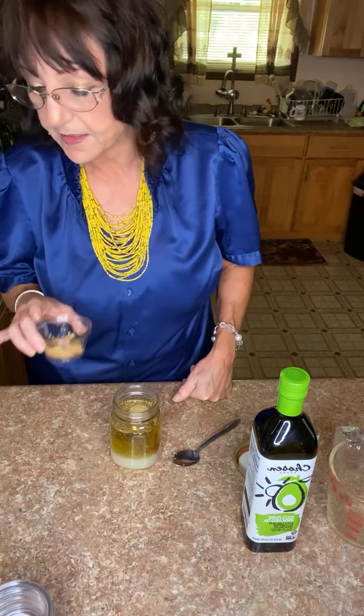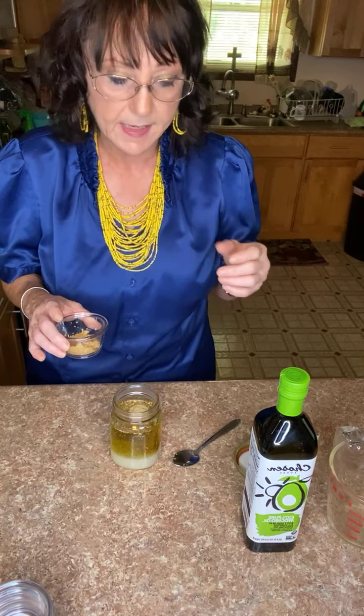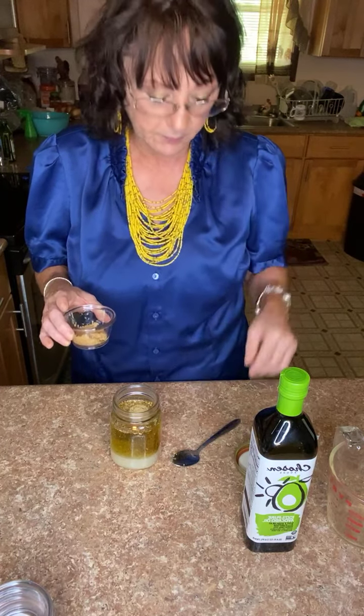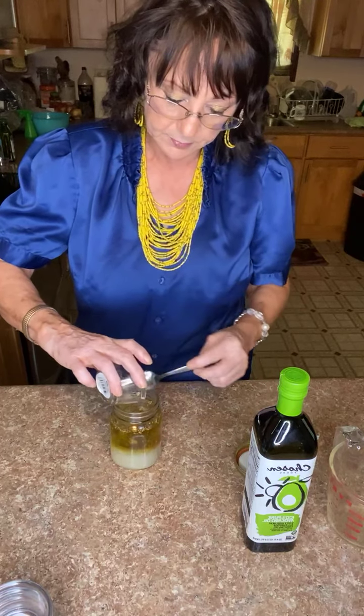The last thing to go in is two cloves of crushed garlic. You can use fresh crushed cloves or the kind already made in a jar. If using jarred garlic, use about a half to three-fourths of a teaspoon per clove. I measured it out and I'm adding it in now.